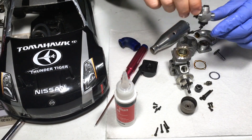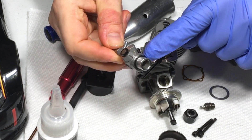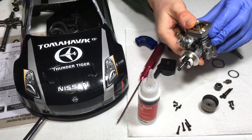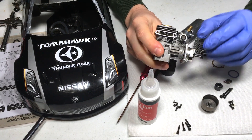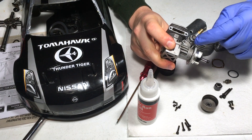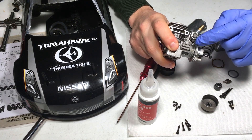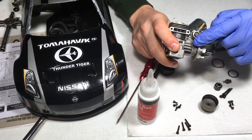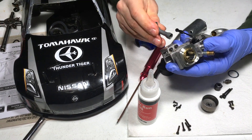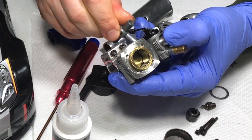Next I'm going to install the carb back on. Make sure you're not missing the small rubber o-ring around the bottom of the carb body. Slide it in and make sure the carb does not have any openings between the crankcase and the carb body. You definitely want that o-ring to prevent any air from getting in — this is probably the best area to develop vacuum leaks and the reason why a lot of people can't seem to tune their engine.